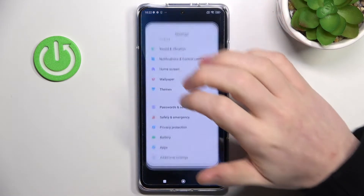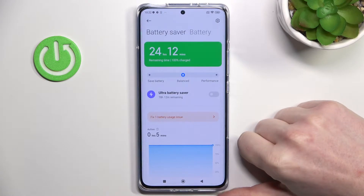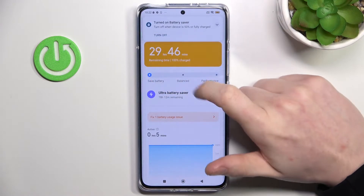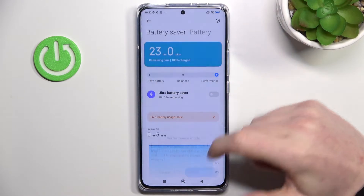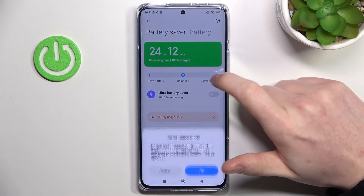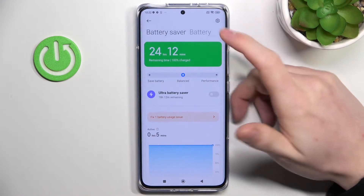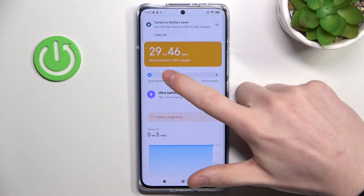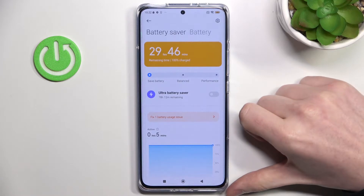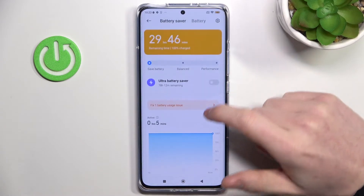In order to do that we'll need to open our settings, scroll down and find battery. From here we can change the settings to enable save battery or normal mode. In balanced mode it will work normally. In performance mode it will drain more battery but everything will run a bit faster.